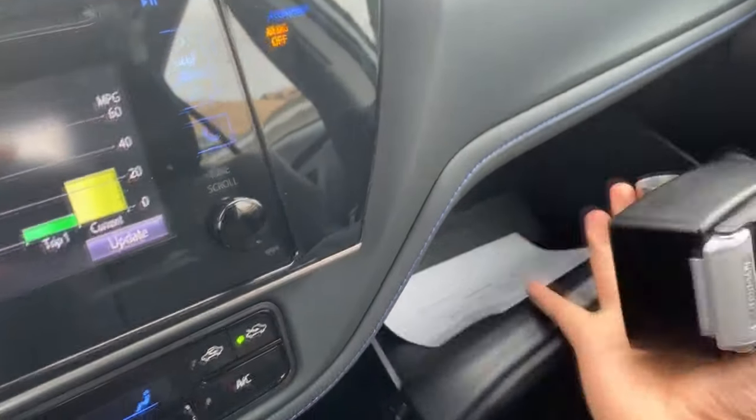There you go. Go ahead and grab the lockbox. Roll the window up. And now you can go ahead and put the lockbox in the glove compartment.